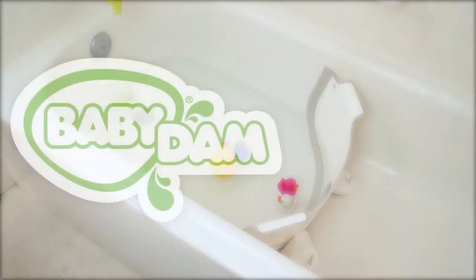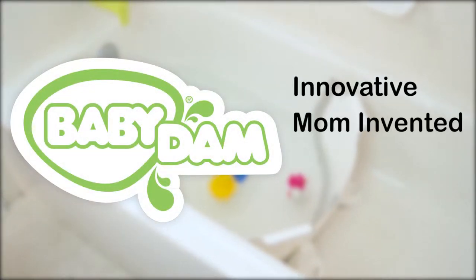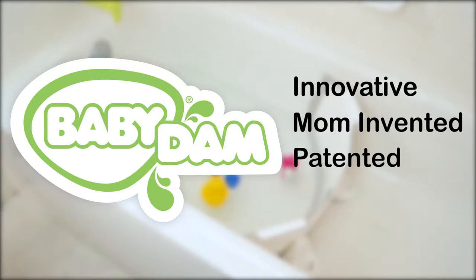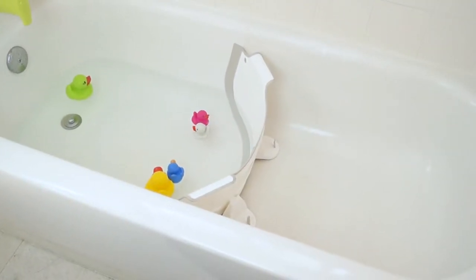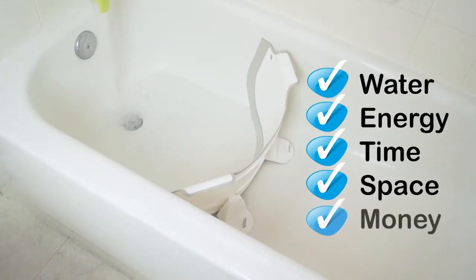The Baby Dam Bathtub Divider is an innovative, mom-invented, patented product that allows you to customize the size of your family bathtub to meet the needs of your baby today and as he or she grows, saving precious water, energy, time, space, and money.